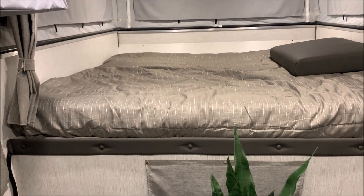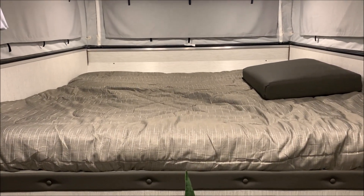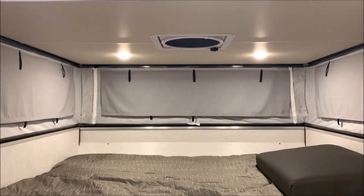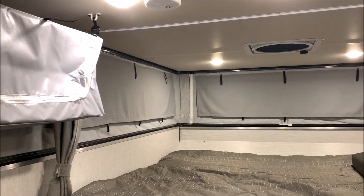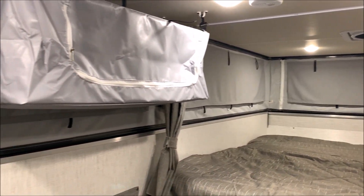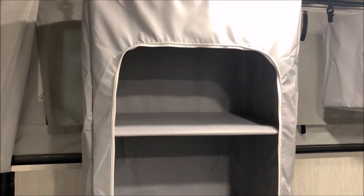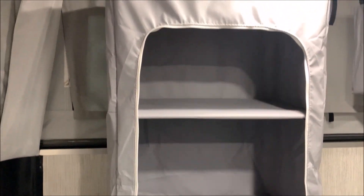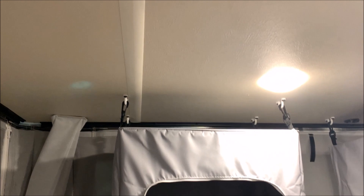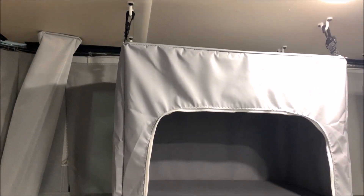Up top we have a queen-size mattress that runs the full width — lots of room. Right above that is the Maxxair vent fan we used to pull the canvas down. There's also extra hanging storage from the top, with two on the left-hand side. What's nice is you can unhook them, take them inside, load them up, and bring them back out. There are three vents total: another 12-volt fan in the very back and a regular-style vent in the middle.